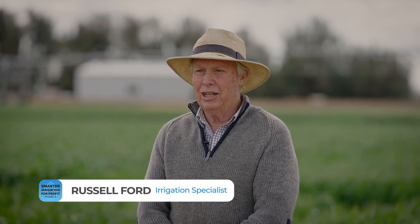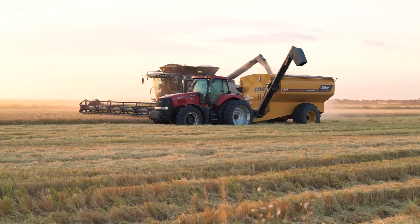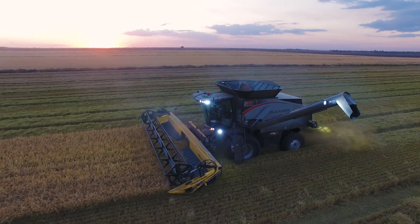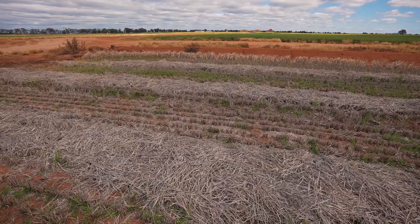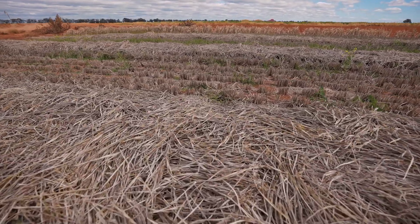Some of the biggest challenges are timing — you've just got to get all your timing of operations perfect. So you're harvesting a rice crop, for instance. Getting that rice crop off and then removing your residual matter, your stubble, is a challenge. And then getting a crop back into that stubble before a rain event or something similar upsets the whole cart and stops you from doing so.